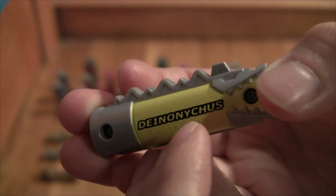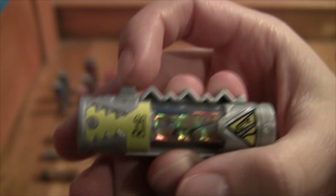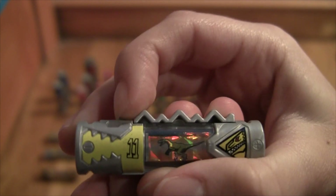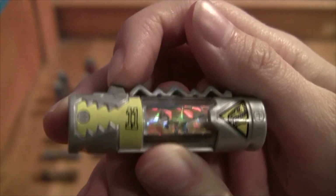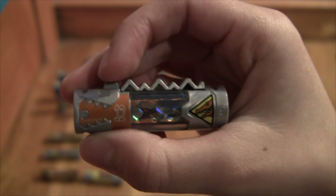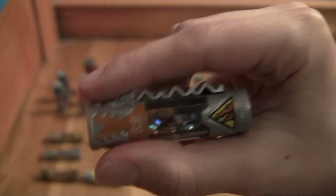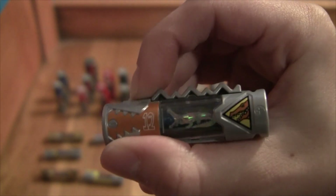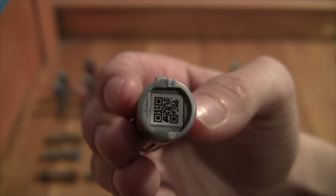Here we have the eleventh dino charger - the Dino Cycle Charger, which gives them their motorcycles. There's your animation - it kind of looks like a velociraptor, and I think it's feathered. This is the foil version. Here's the QR code for the cycle charger. Next we have the Dino Armor X Charger, which is number twelve. This is the Deinosuchus, which is a giant prehistoric alligator - he's orange, really neat. Here's the QR code for the Dino Armor X Charger.